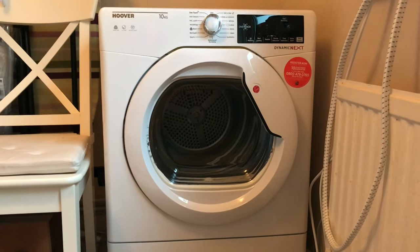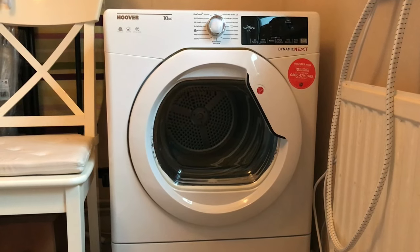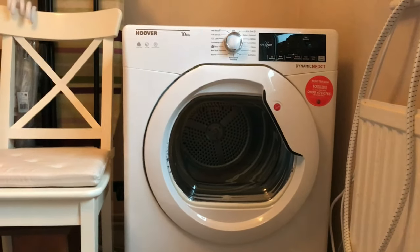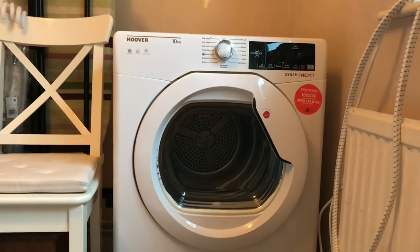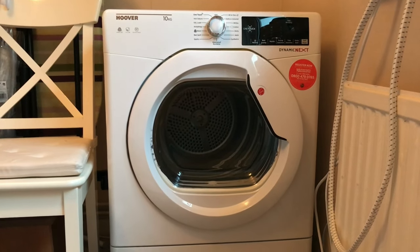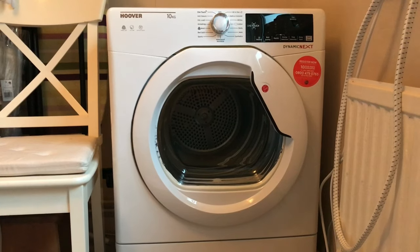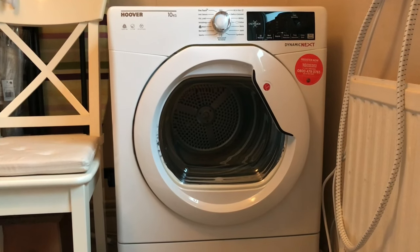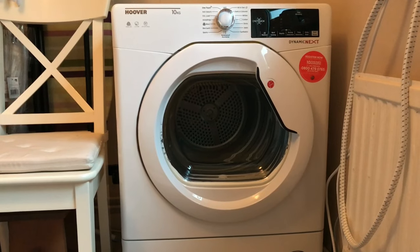This is actually my first condenser tumble dryer and it did take a bit of getting used to. I had to spend quite a while messing with the settings. Usually I pick things up straight away but with this it did take a while. It's got quite a lot of features for a tumble dryer, which I'll go into in a minute.